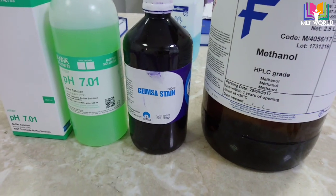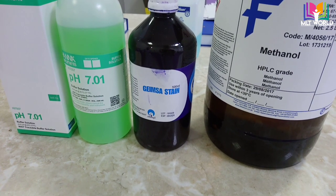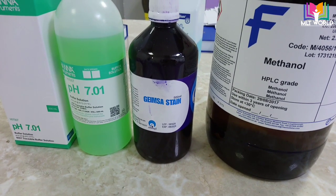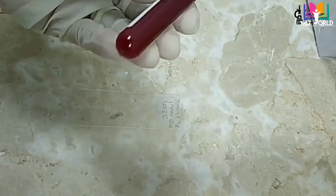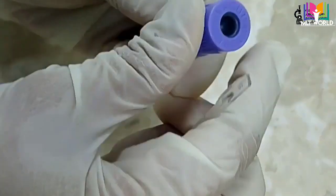Methanol is used to fix the smear. This methanol bottle is very big, so we will transfer it into a small container — like a urine container or any sterile container. It's difficult to handle directly from the big bottle.